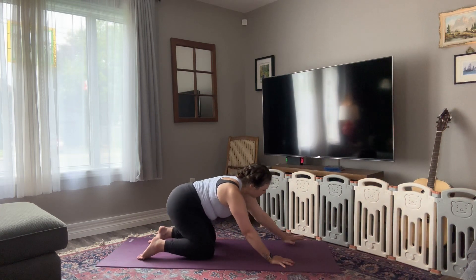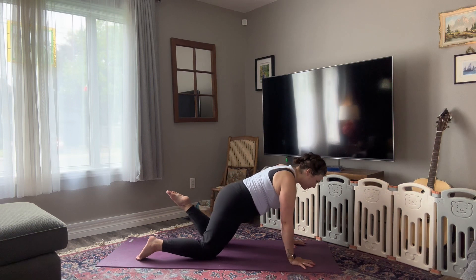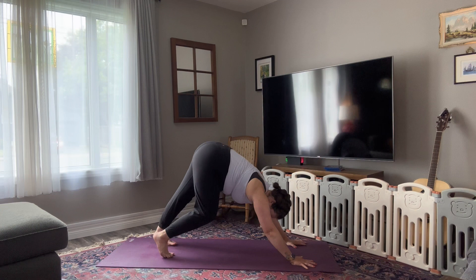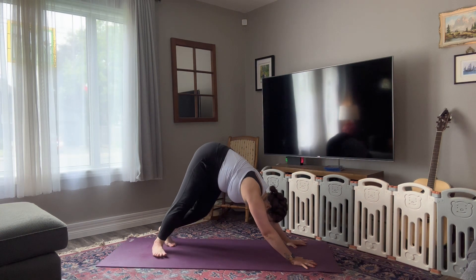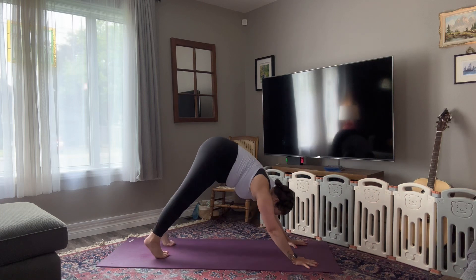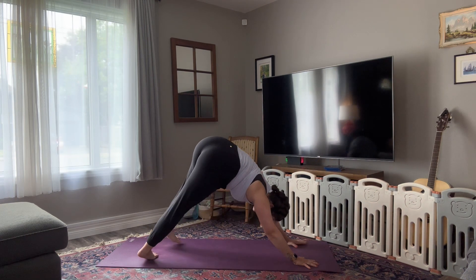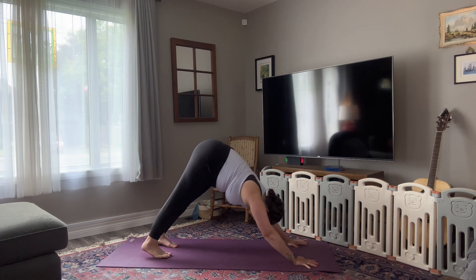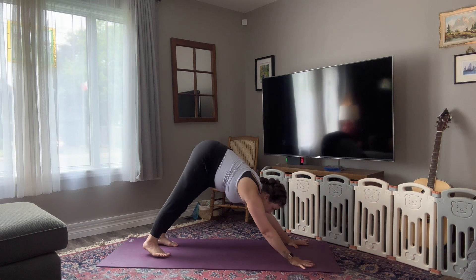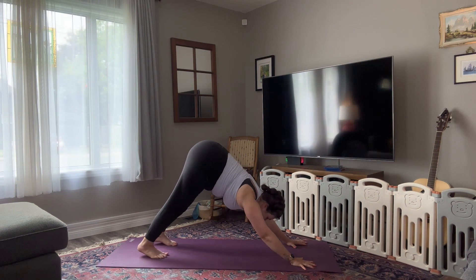Anyways, when you're ready, walk your hands one handprint forward, tuck your toes, lift your hips back and up, and glide yourself into downward facing dog. When you get there, do anything that feels really nice to arrive in your body. You can pedal out your feet, you can bend your knees, take your hips from side to side. Just arrive, and then find some stillness.